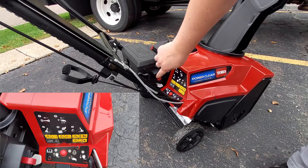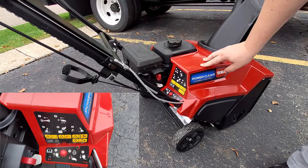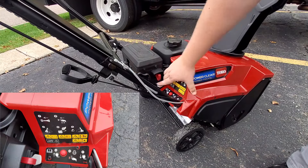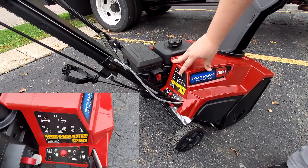First, you're going to want to make sure the ignition key is plugged all the way in. The second step is you're going to push the primer bulb three times. And then the third step is you're going to want to flip the choke lever over to the start position.